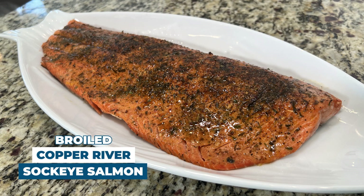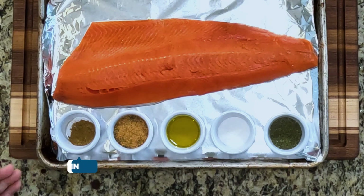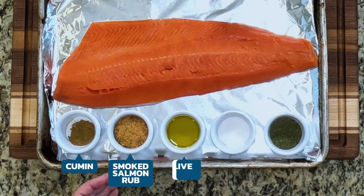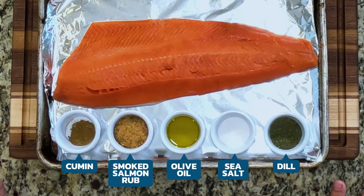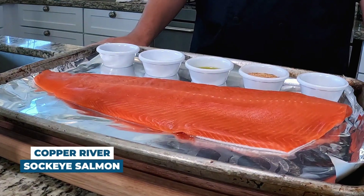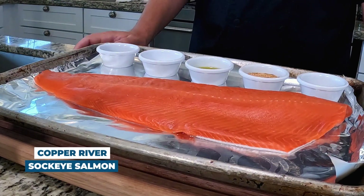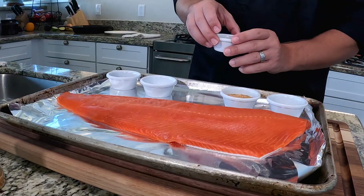Let's make some Copper River sockeye salmon. This is a broiled sockeye salmon recipe that we've made in my family for many many years. In front of me I have cumin, smoked salmon rub, olive oil, sea salt, and dill. The cumin and dill are optional, but the salmon rub, olive oil, and salt I strongly recommend. I have a whole Copper River sockeye salmon fillet — you can also make this with wild Calvi Island salmon.